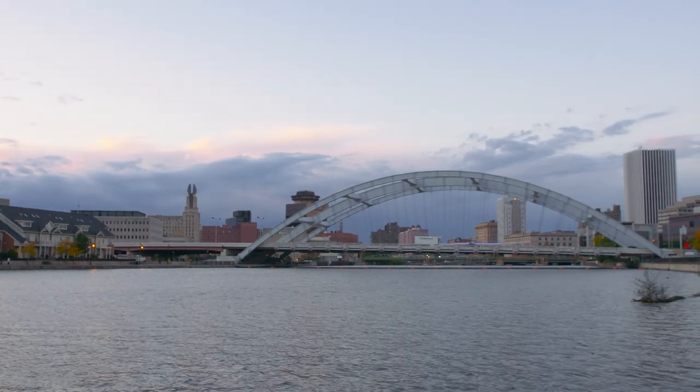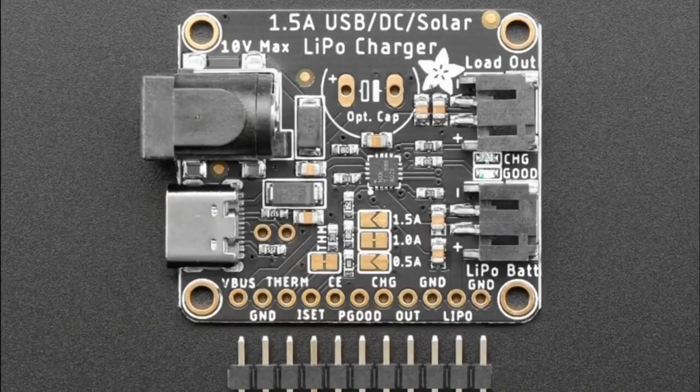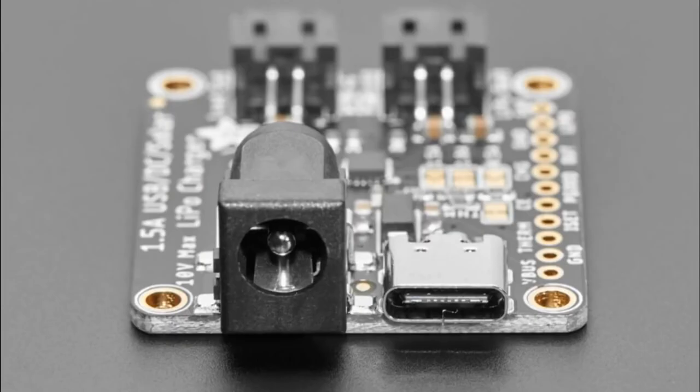I know the days are starting to get shorter, but it's never a bad time to add solar energy to a project. Brian Siepert has a guide for the BQ24074 DC Solar Li-Poly Breakout Board. Whether you want to add solar charging to a project, or you just want 1.5 amp fast charging over USB-C, this board is what you need. Check out the full guide for all the details.